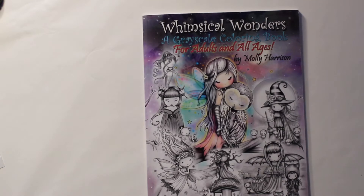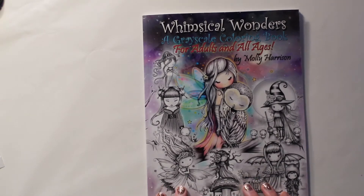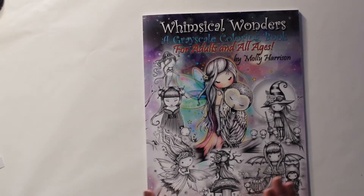I have been trying to get a few grayscale coloring books and kind of see what I like and what I don't like. Right now I'm still kind of exploring. I'll do a flip through of this — they're just cute little pictures.